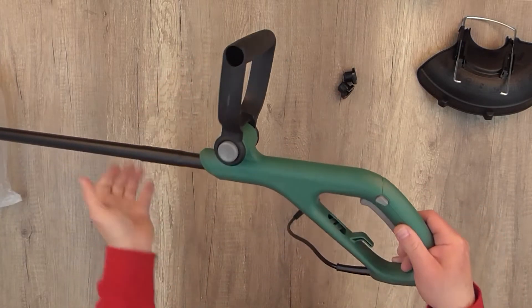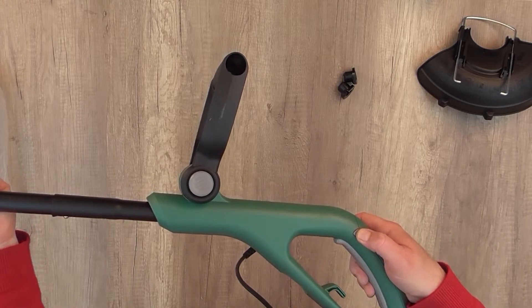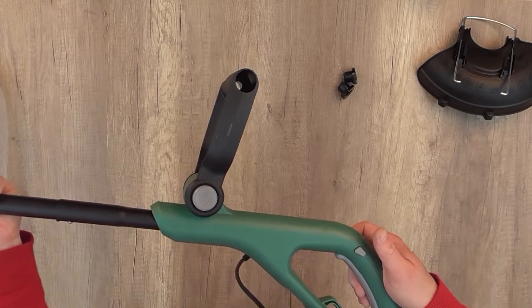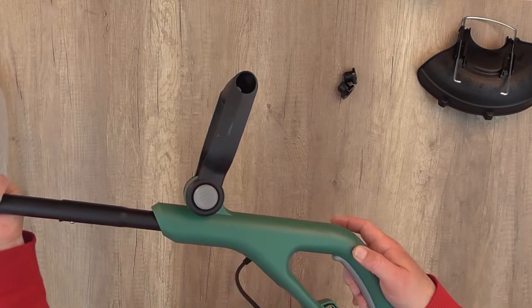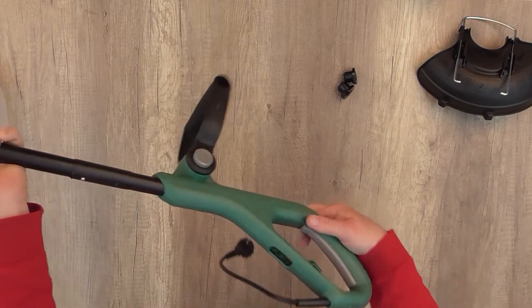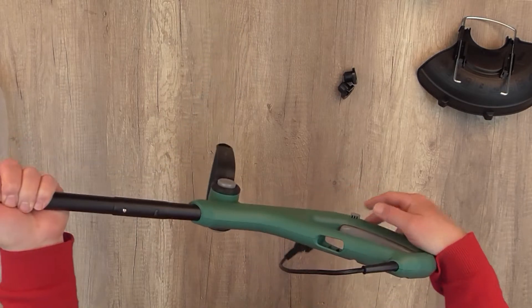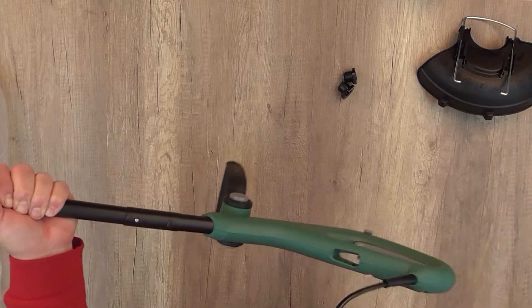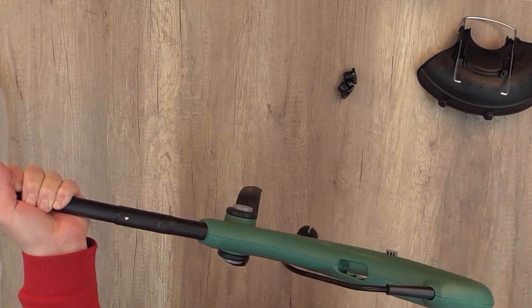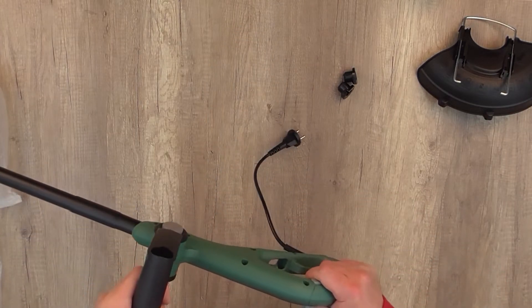On the handle we have two buttons: the lock-off button and the on/off switch. You have to push the lock-off button first, and then push the on switch to start working. Once you release the lock-off button, it automatically stops — that's a safety feature. This is the main cable and main plug. This hole here is for your extension cable so you can hang it on the hook and avoid accidentally disconnecting it while you work.